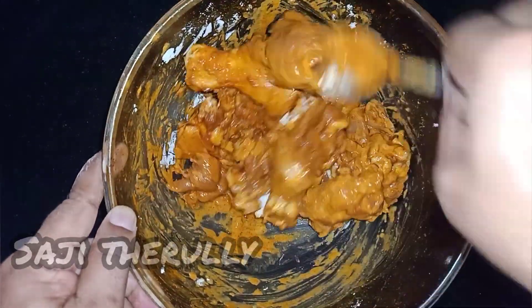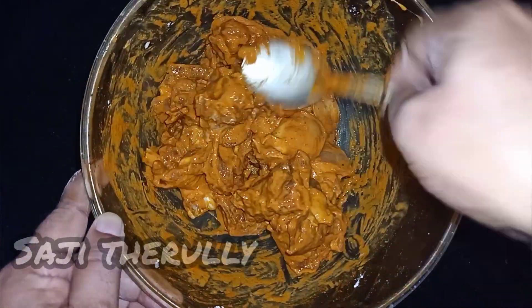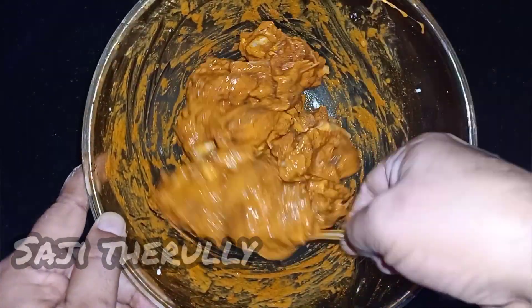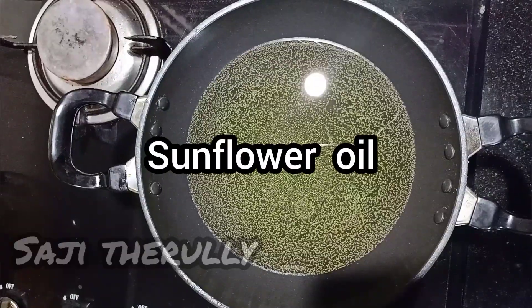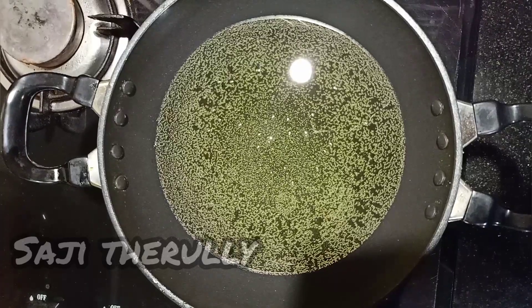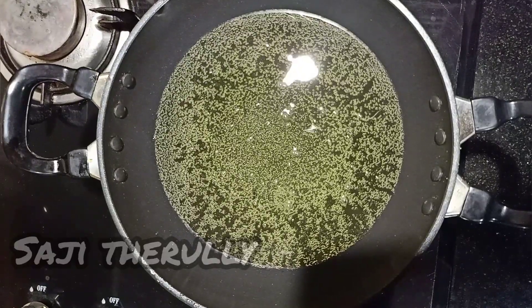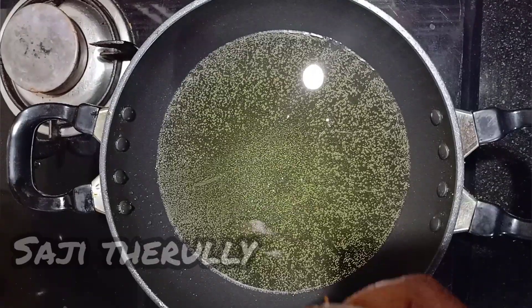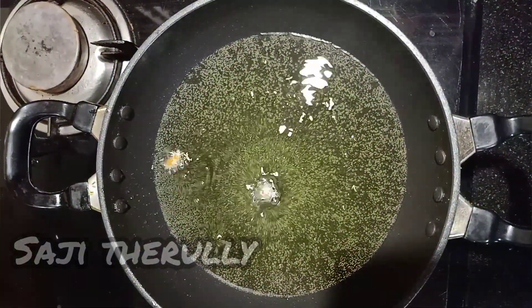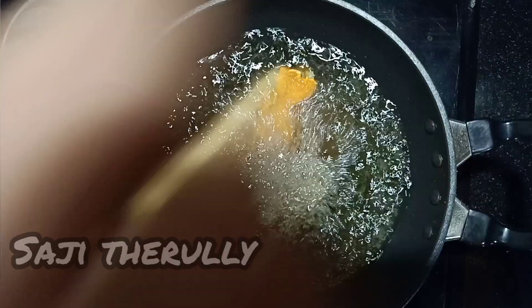We can mix it in a few minutes. We have a stir in our chicken, and we will fry it while frying it.